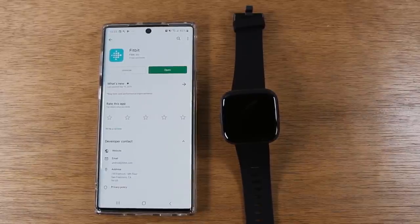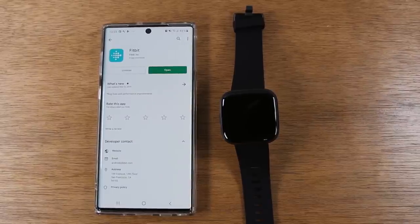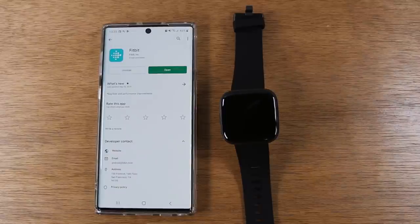We're going to walk you through how to set up the new Fitbit Versa 2. Just as a point of reference, you will need a smartphone or a tablet to set this up — you cannot set it up without a smart device.